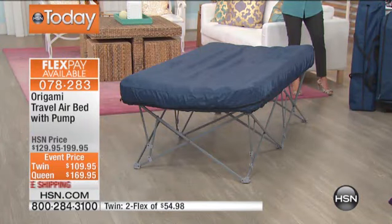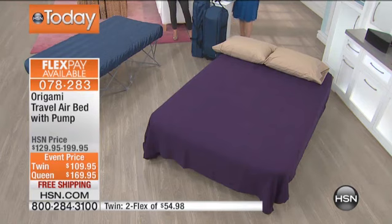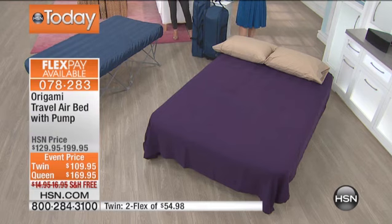If you want the Queen, that's a 500-pound weight capacity. But the Twin is the most limited — I only have 350 remaining. For today, whichever size you choose, it's $30 off. We also have four flexible payments on any of the major credit cards.